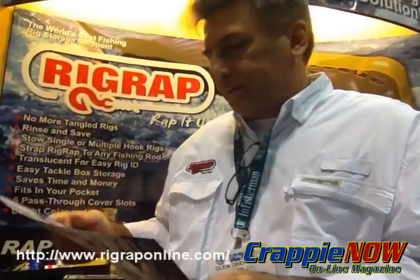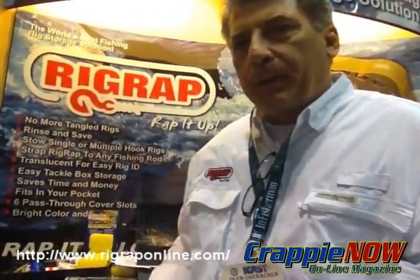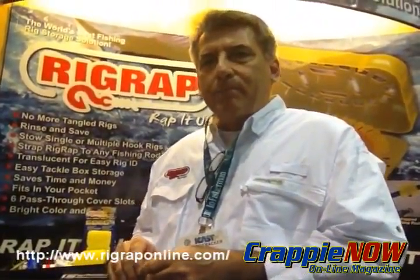You can check us out online at www.rigwraponline.com and look for it in your local tackle shop. If you don't see it, ask them for it. It's Rig Wrap — so wrap it up with Rig Wrap. It's the world's best fishing rig storage device.